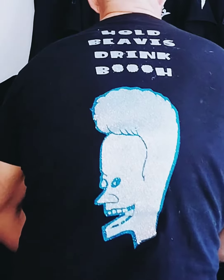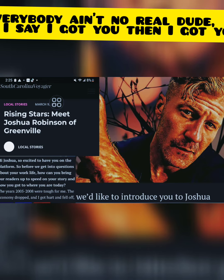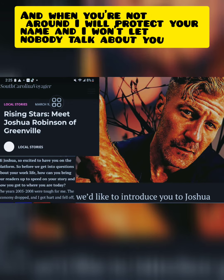Out here, everybody ain't your friend, everybody ain't your partner. If I say I got you, I got you when it's messed up. Just hold it down and keep it silent, and when you're not around I protect your name — I won't let anybody talk about you.